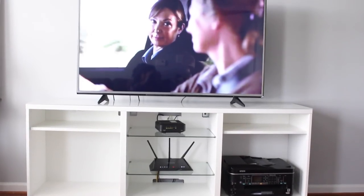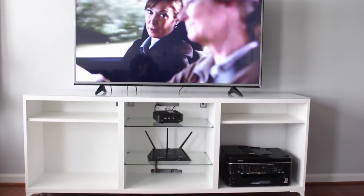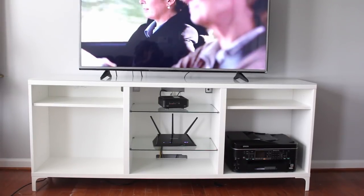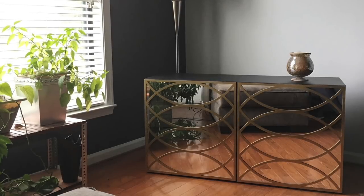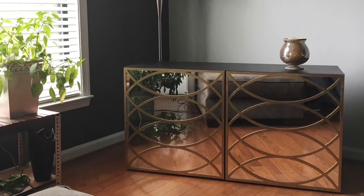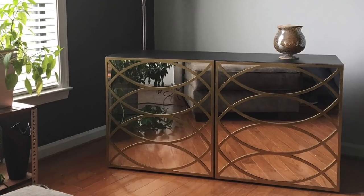Hey guys, welcome back! Today I wanted to share a method that I use to glam up my TV stand. This piece is something that I purchased from Ikea, but you can apply the same method to one that may not come from Ikea. If you remember, I've done this before — here's a picture of the TV stand that I used to have. This is a piece that I donated, but before I did that I removed the overlay that was on top of the door.